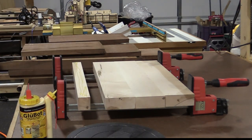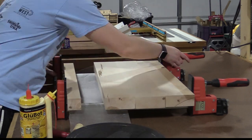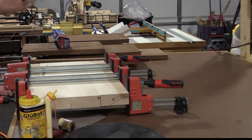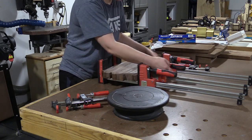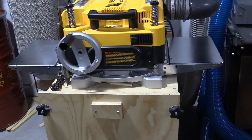I planed the three boards down and also planed the extra board alongside them to make sure they'd end up at the exact same depth. Now I'm just going to attach the fourth board so I only have one seam to deal with. I also glued up several walnut strips about an inch thick to give me a nice one inch walnut border around the outside of the cutting board.